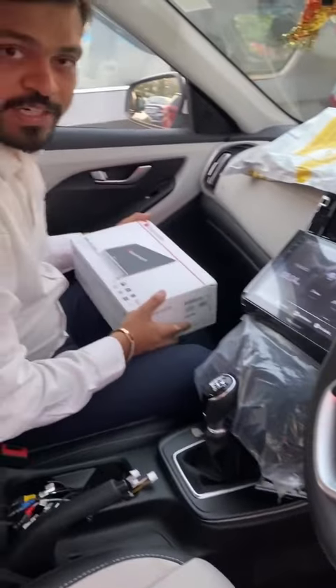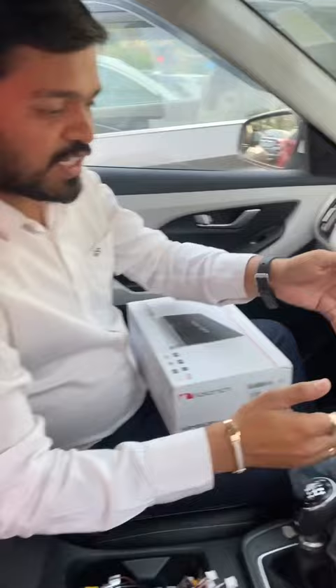Hello friends, myself Sachin Jin from Roadies Car Accessories, Surat. Once again we are here with a video of Android player of Nakamichi brand.